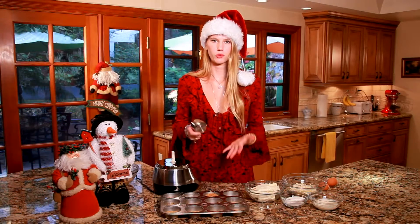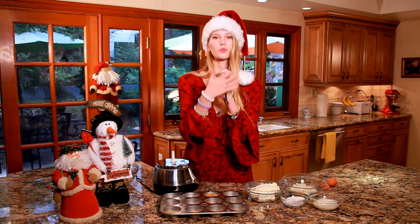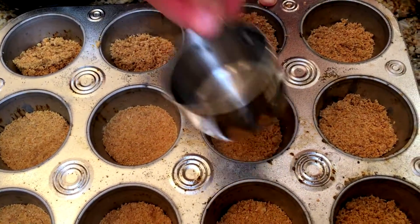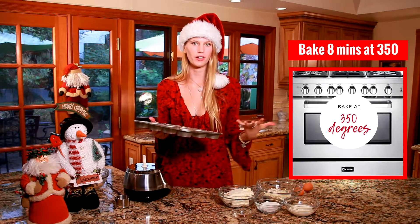Now that I've put my graham cracker crust into my cupcake tin, I'm just taking anything with a flat surface — I'm using a measuring cup — and pressing it down into my mold so it gets that perfect flatness and is even all around. Now I'm going to put this in my oven at 350 degrees for about eight minutes.